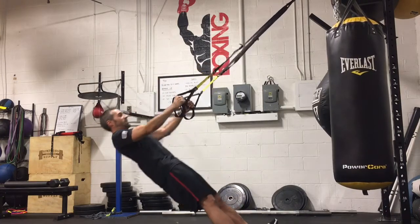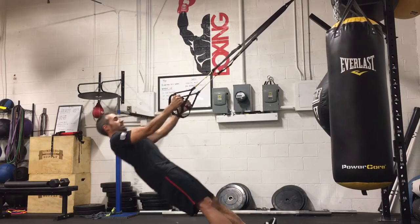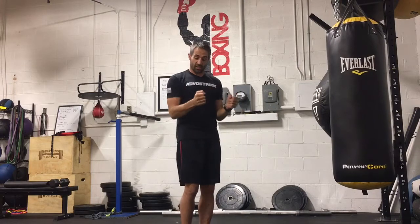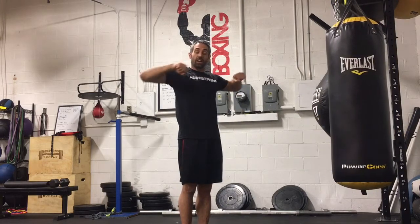In and tight, nice and high. Our arms are staying in the same track for a regular row, and then the palms turn and keep our elbows, wrists, and shoulders in the same track as we go rear delt row.